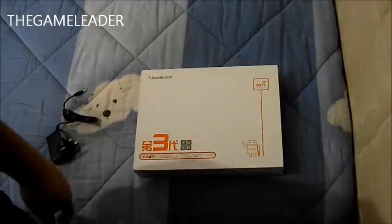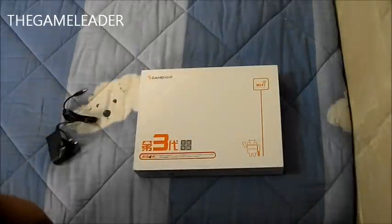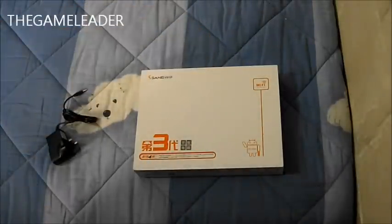I bought this from ebay.co.uk. If you would like to buy this Android tablet, there will be a link down in the description below.